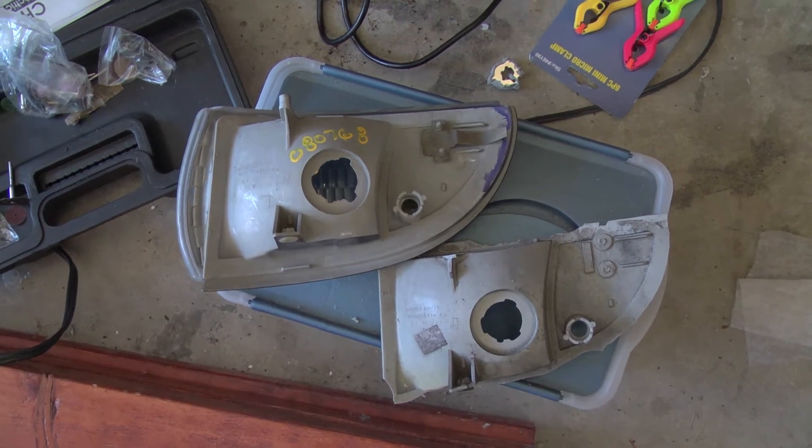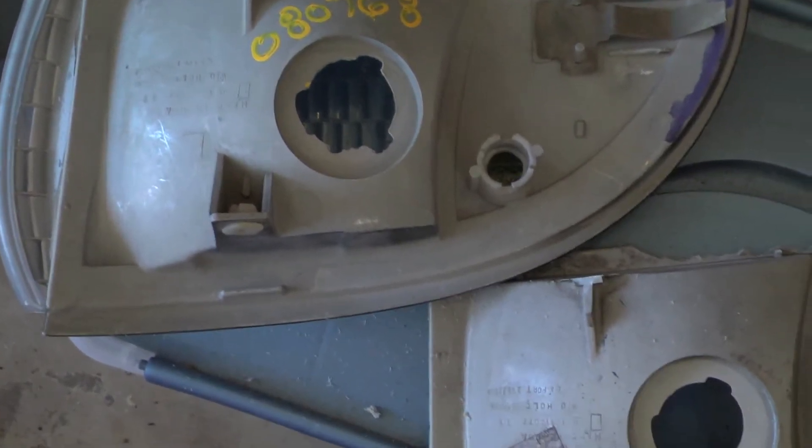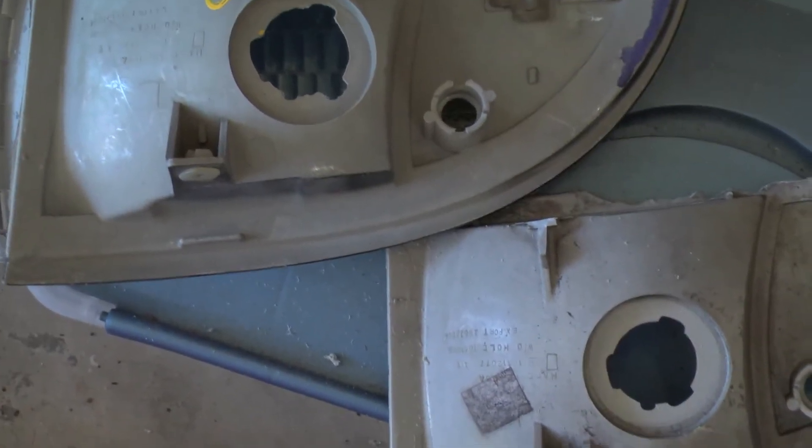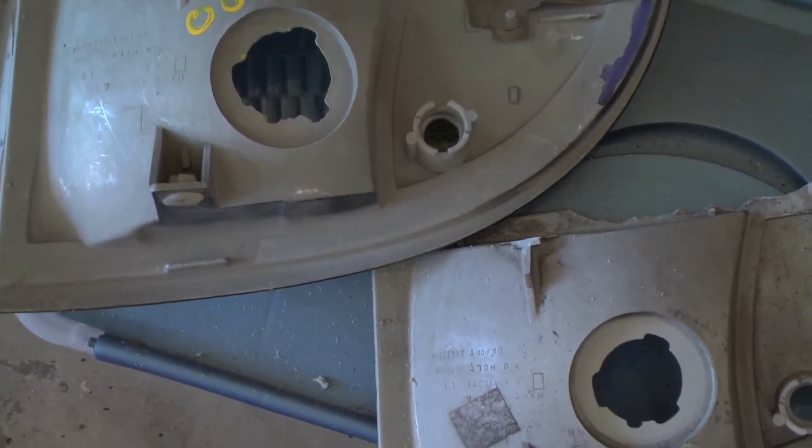Here's my result. This is the old and broken one. Here's the new one. It's not an exact shape — it was actually rather hard to get it perfect — but let's see how this fits.